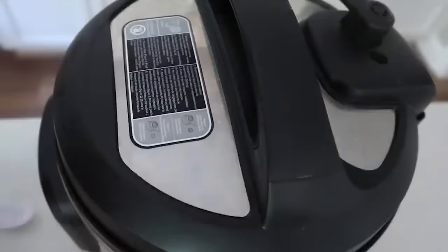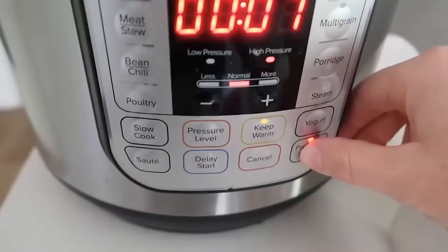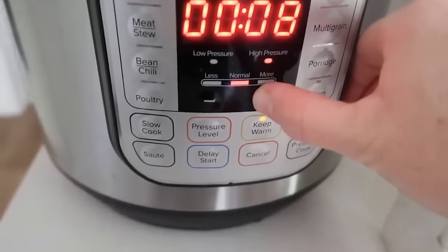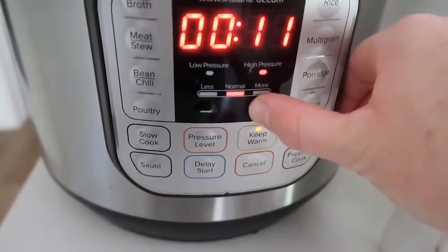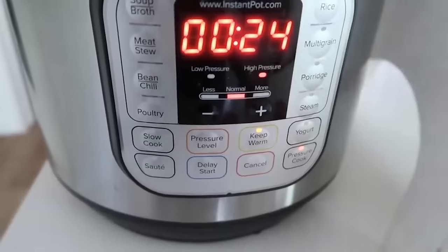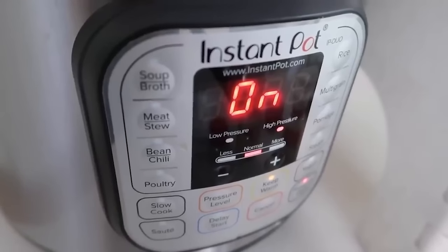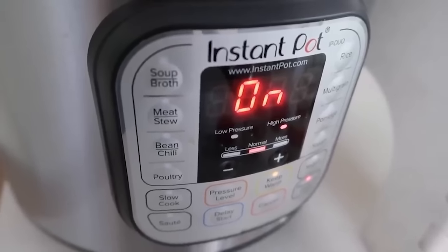Throw everything in, put the lid on, and make sure that the little knob is turned to sealing, not venting — you want it to cook. Push pressure cook or the manual button. Because mine is frozen, I'm going to go up to about 24 to 25 minutes. If it's thawed, you could do about 20. After you set the timer, it's going to say "on" — that means you did it right. Go ahead and walk away.